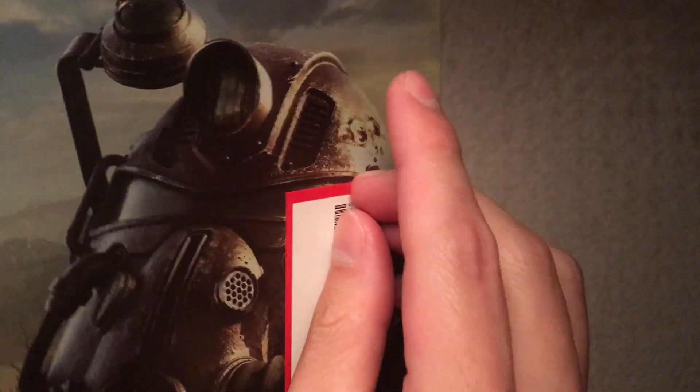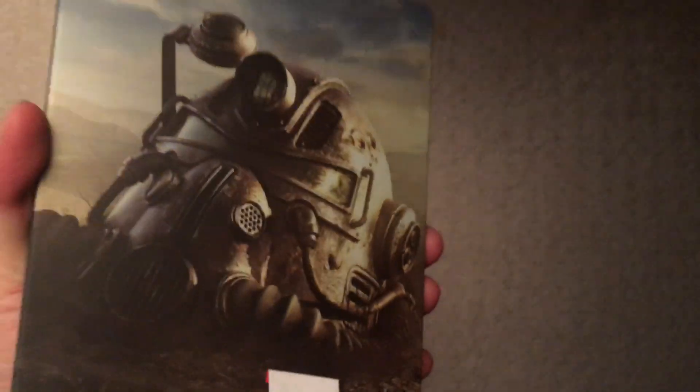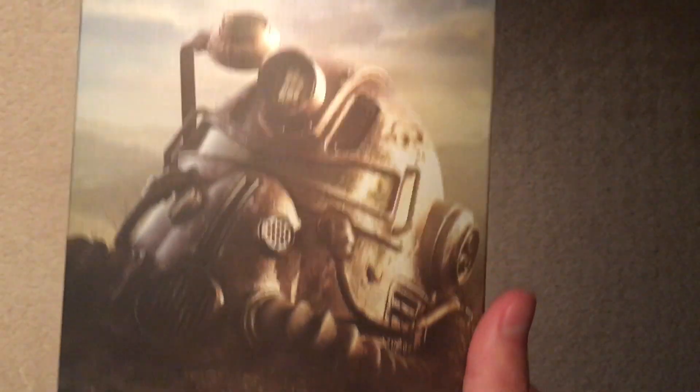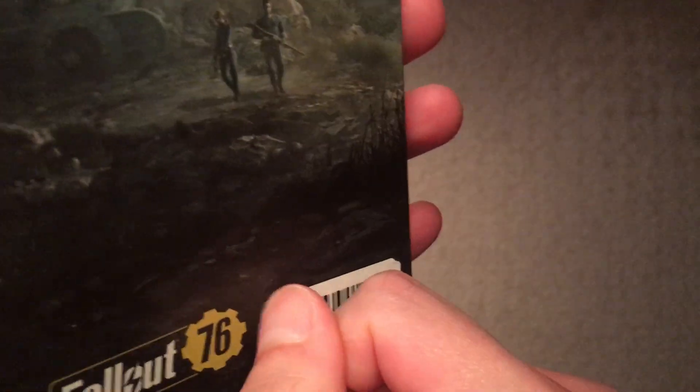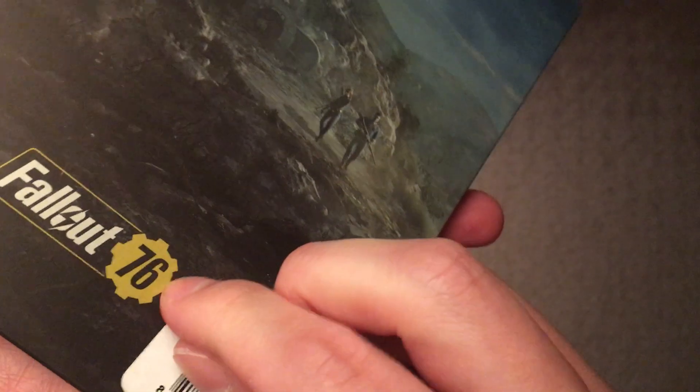I bought it on sale at Best Buy — cost $2.99. Normal price is, I think, they're selling it for $6. I think it used to be only part of a pre-order bundle deal or something and then I guess they had extra stock. I'm not here to talk about the game itself.